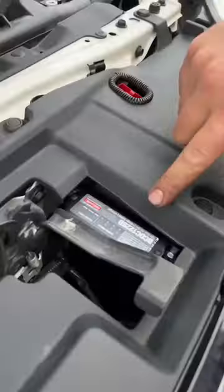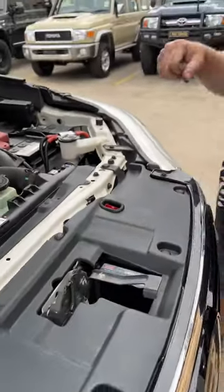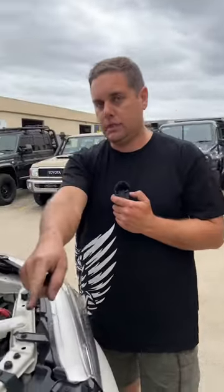BCDC down the front from Redarc, the 1225D, so it does have the solar input. Solar panel goes straight into that, unregulated, because the BCDC will handle the regulation for you.